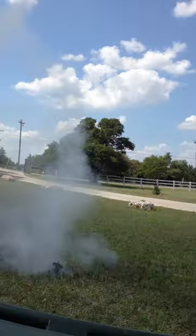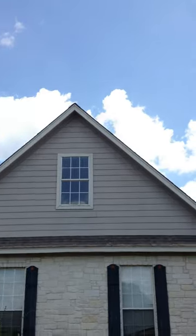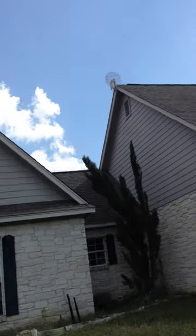3... 2... 1... It went behind the house!